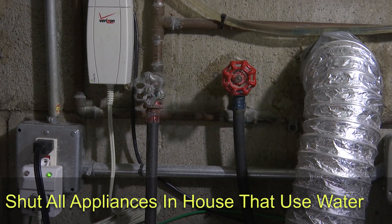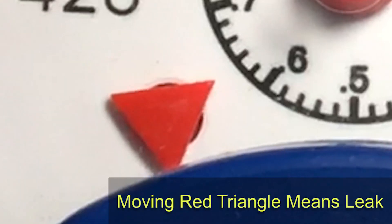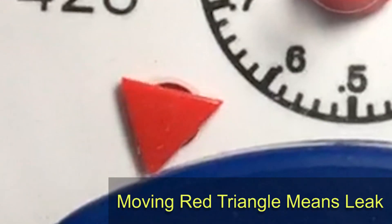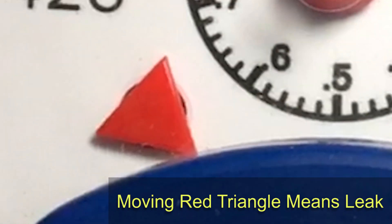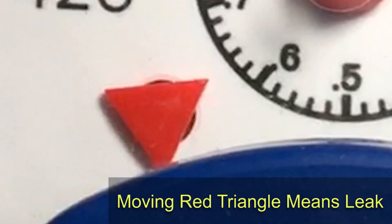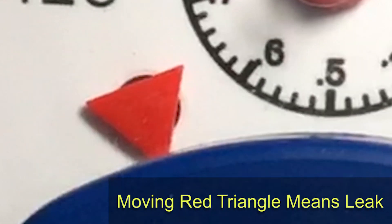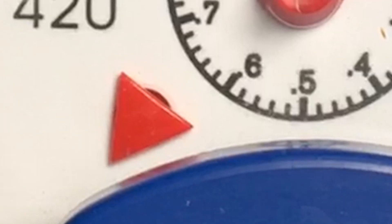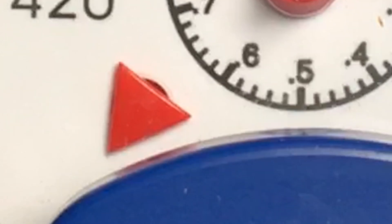Now that we've turned off the main valve, let's take another look at the leak indicator. If that red triangle is still moving, that means you do have a leak in your house. You're now at the point where you have to do a process of elimination by shutting off one valve at a time to see if the leak indicator is still running. If the leak indicator stops moving, that means you are good and you don't have a leak.